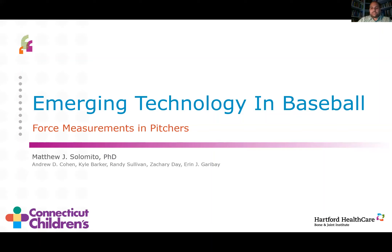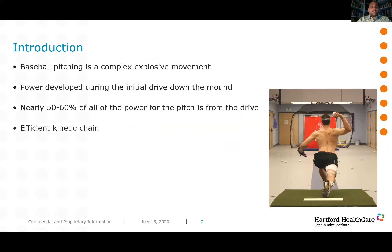Baseball pitching is an incredibly complex and explosive movement. A majority of the power — most studies place it between 50 and 60 percent — is developed during that initial push-off and drive down the mound. Once the lead foot hits the mound, we move off that kinetic chain, transferring the energy developed down the pitching mound up through the lower extremities into the core through a series of rotations, and eventually into the pitching arm, presenting as ball velocity.